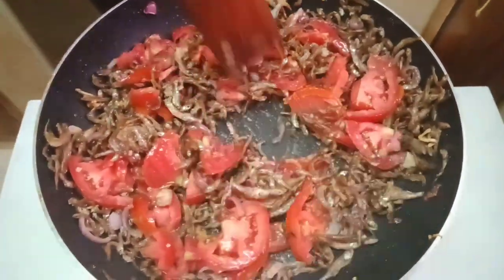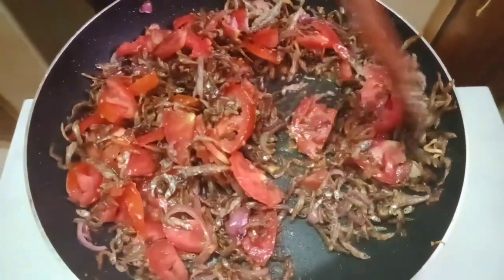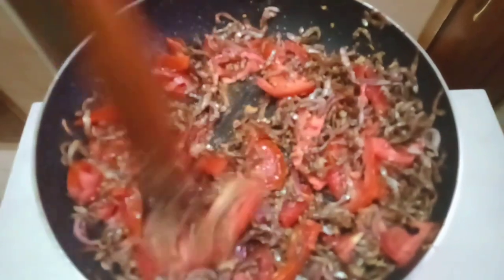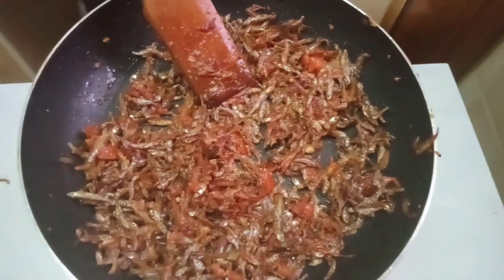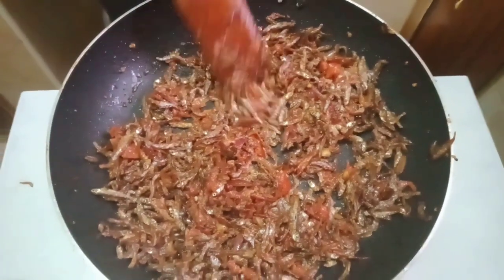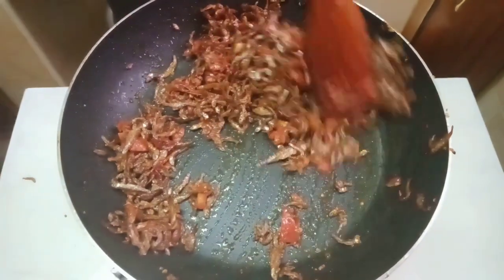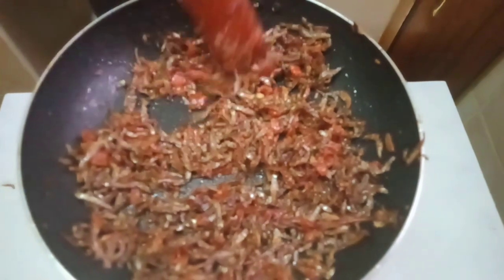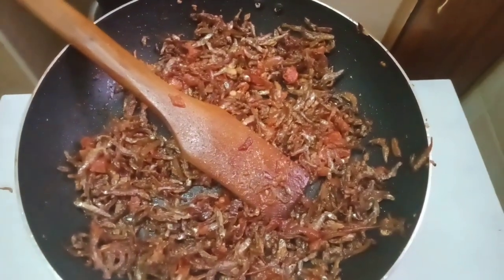We are going to break down our tomatoes — just mix slowly. Our tomatoes have already broken down. As you can see, our omena are still crunchy, and that is the point, because we want to make our omena very crunchy.